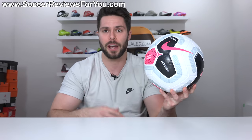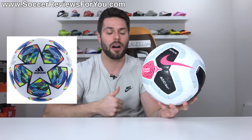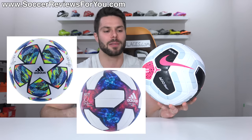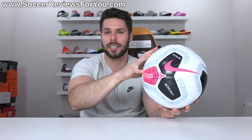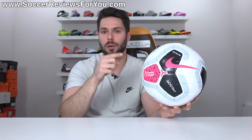As for whether it's my personal favorite match ball on the market right now in comparison to the main three — the Nike ball, the Champions League ball from Adidas, and the Telstar World Cup variations from Adidas — this feels more like the Telstar than it does the Champions League ball. But if I had to pick between the three, it would probably be this one.